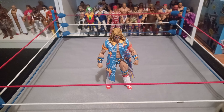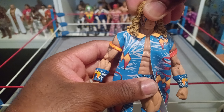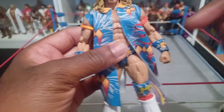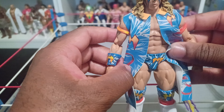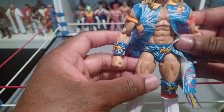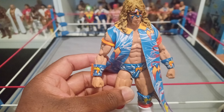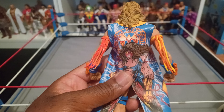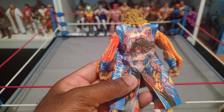That match was so fast — Triple H was pretty much beating him, did the Pedigree, and the Warrior got right back up from it. I don't even think Warrior took this jacket off; I think he wrestled with it on. He ran to the ring, did his entrance, Triple H started beating on him, did all his moves, did the Pedigree, and Warrior just kicked right back up. This was a ringside exclusive with special packaging.